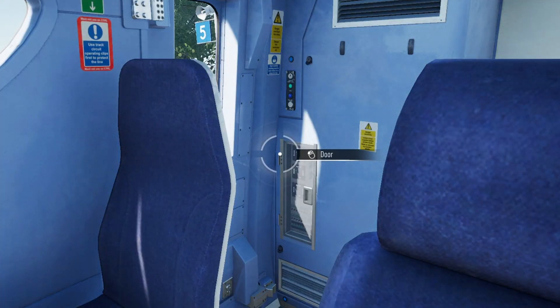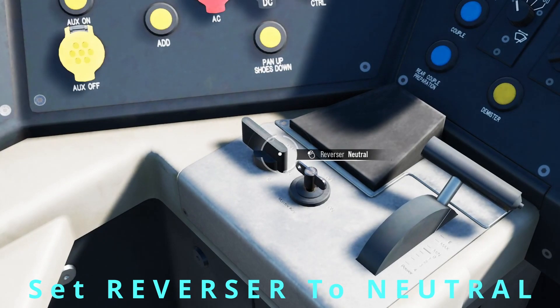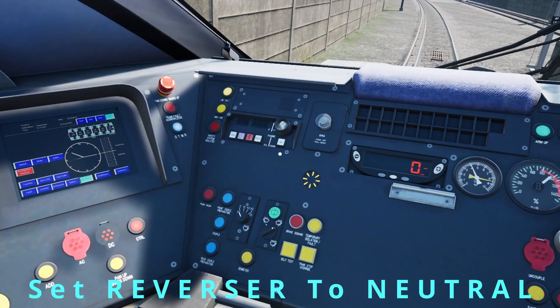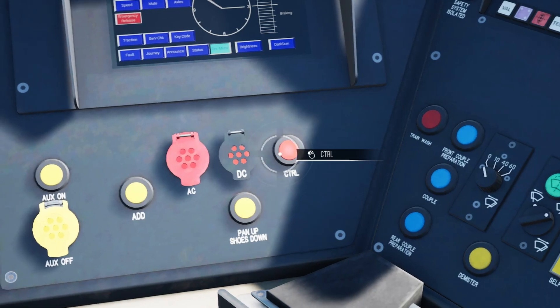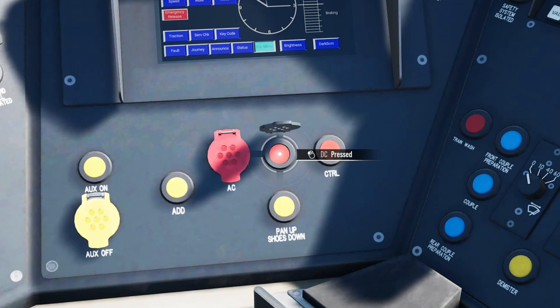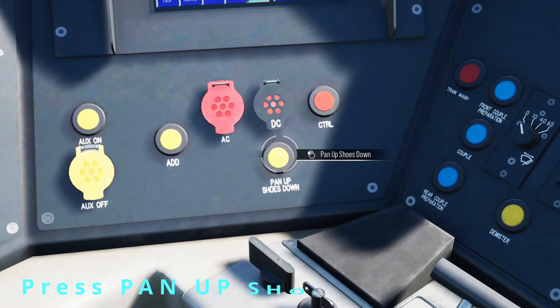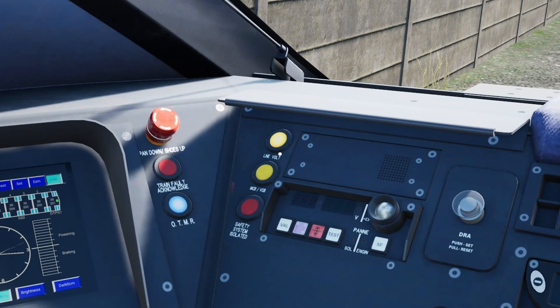Let's get into the cab. The first thing you want to do is set the reverser to neutral, which I've already done as I have come to a stop. Then come over here — you can see the Channel Tunnel Rail Link button is lit up and we don't want that. So we are going to hold down the DC button until you see it light up — the sun is on it at the moment so it's slightly harder to see. You can see DC is now lit up, then press the pan up and shoes down button once, and you can see we now have the line voltage, which means we have power.